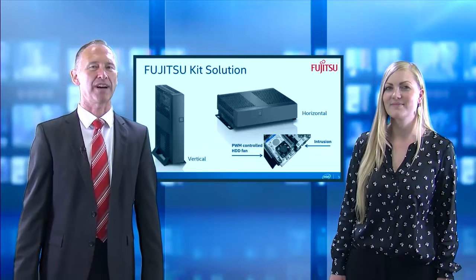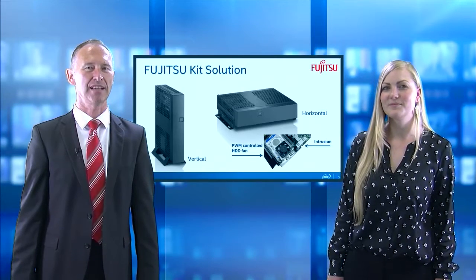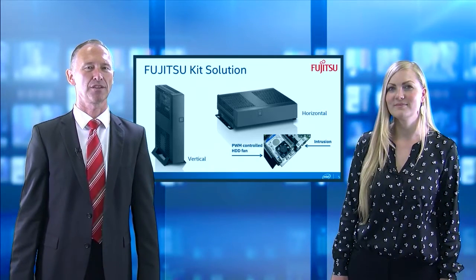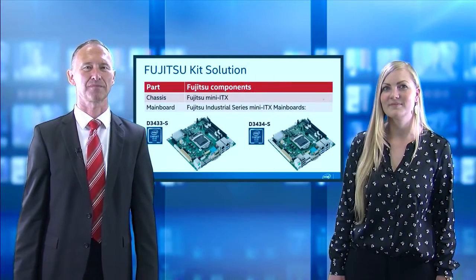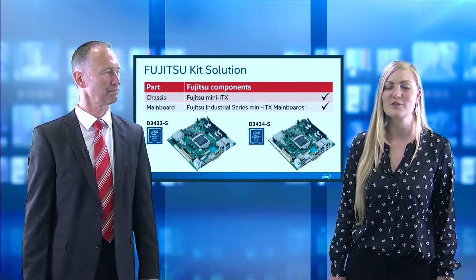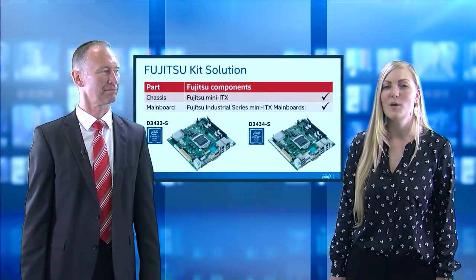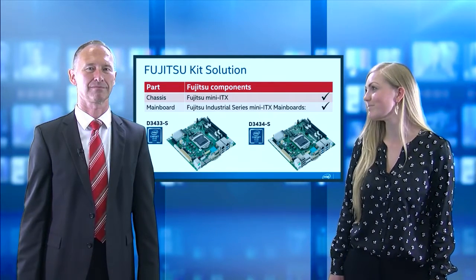The kit provides lots of options which will make it fit for various applications and custom requirements. So let's go briefly through the configurator. The Fujitsu kit solution is based on a compact Fujitsu Mini-ITX chassis. But what about the mainboards which you can use within the chassis?